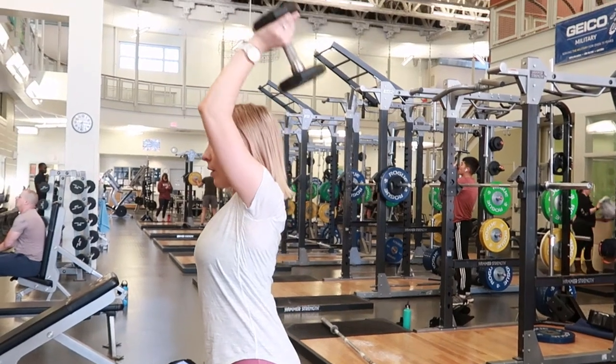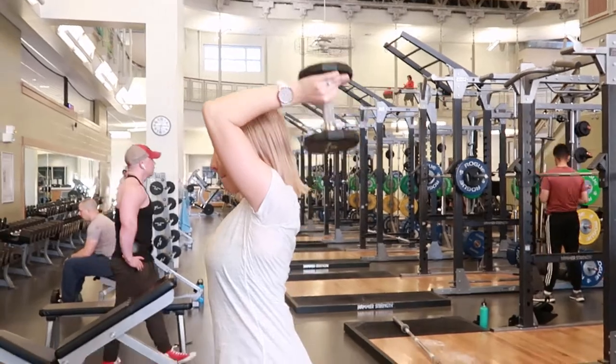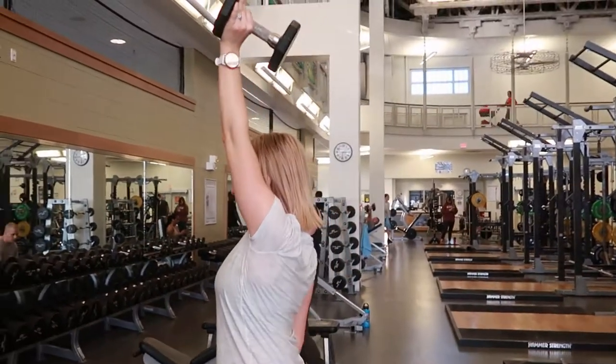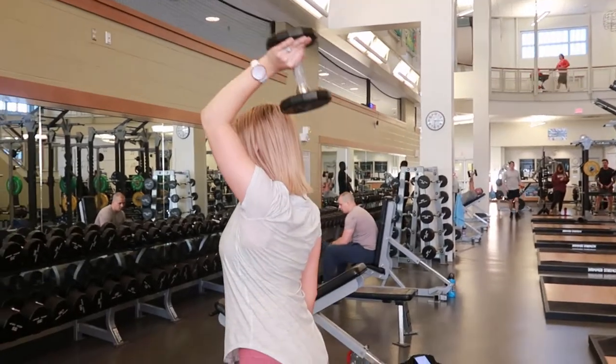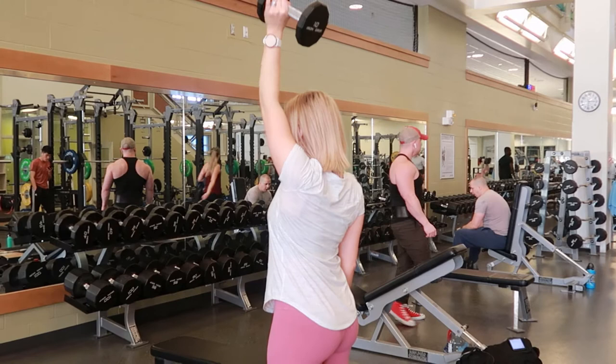Single arm tricep extension with a dumbbell, standing up nice and straight, holding the dumbbell closest to the end of the weight, reaching your arm up and bending your elbow so the weight dips behind your shoulder.